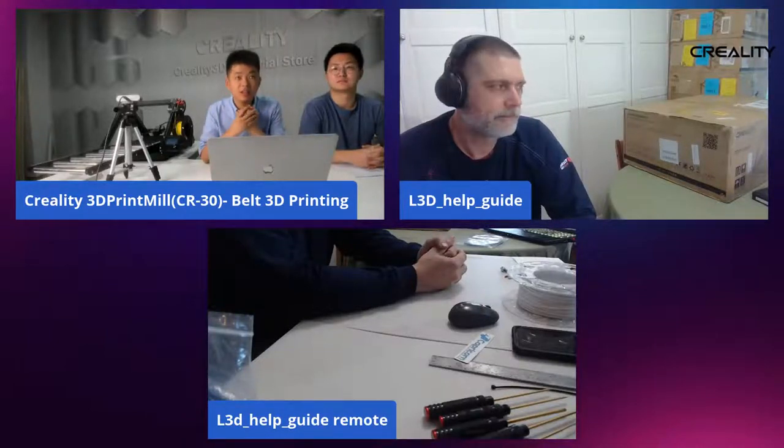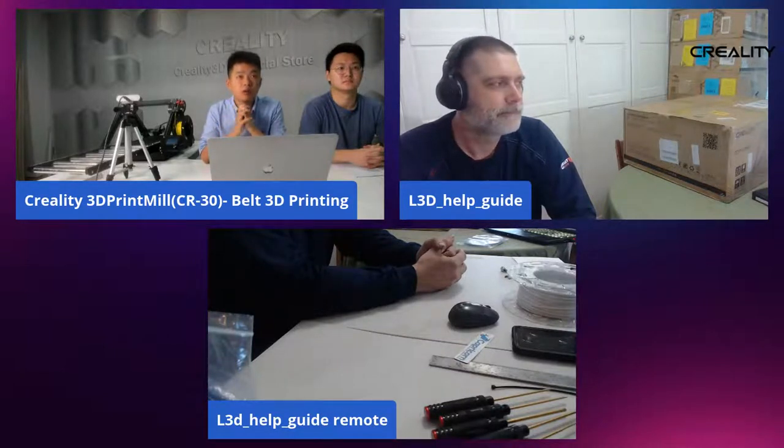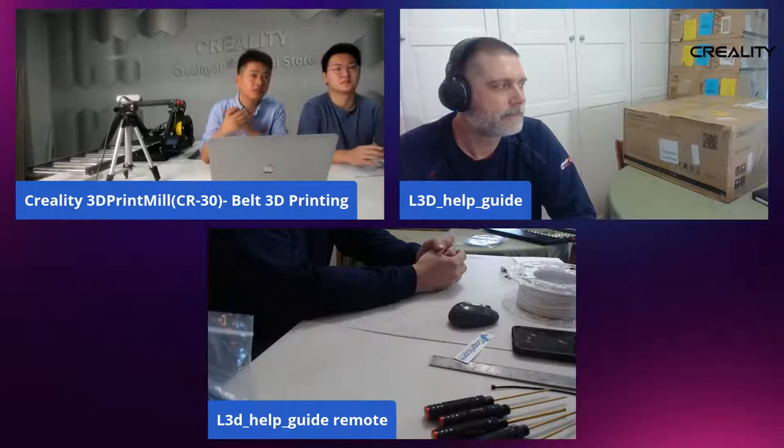Hello, everyone. This is Ben from Quartate. Today it's our honor to invite Luke to join our live to build the 3D Premium, and also with our forum operator Kevin, to say hello to everybody.